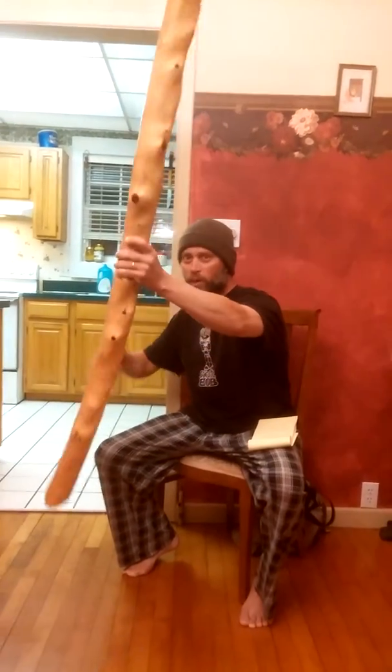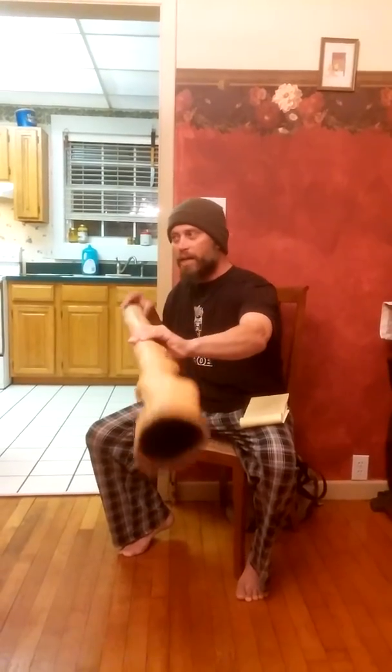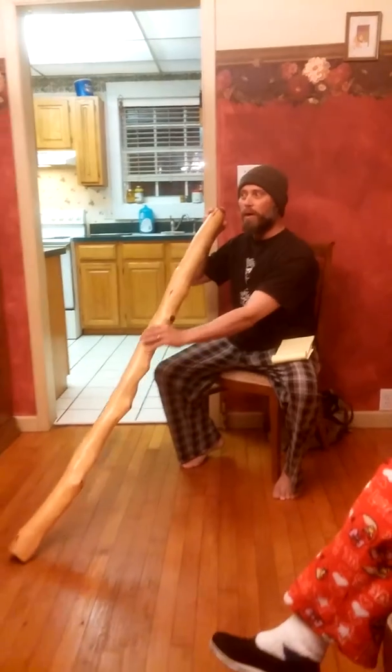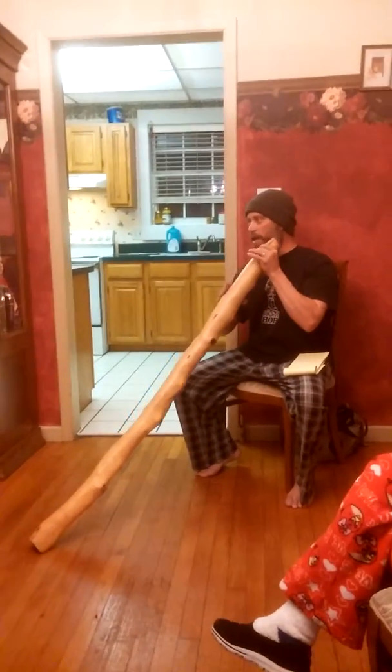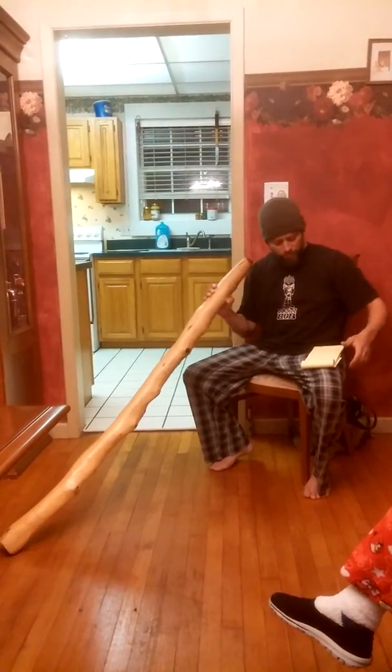If you look at the top you can see the mouthpiece that was created. I'll flip it over and you'll see the bell that was created. It's a thinner cut toward the bell and a thicker cut toward the mouthpiece, which creates resonance and back pressure whenever you blow into it.